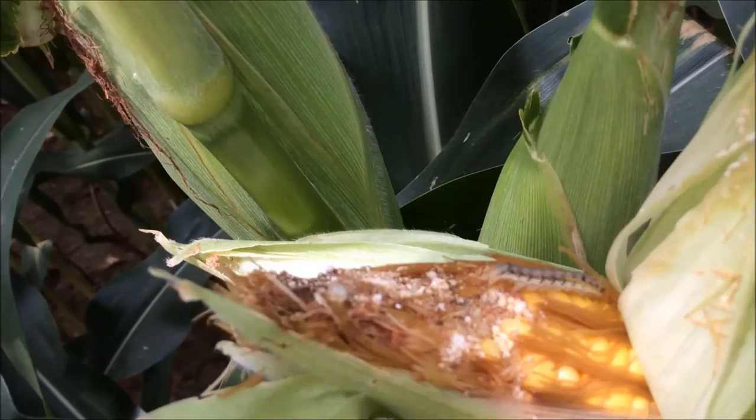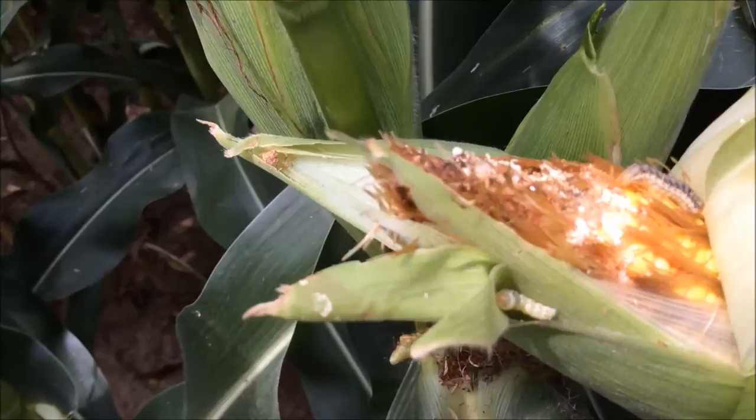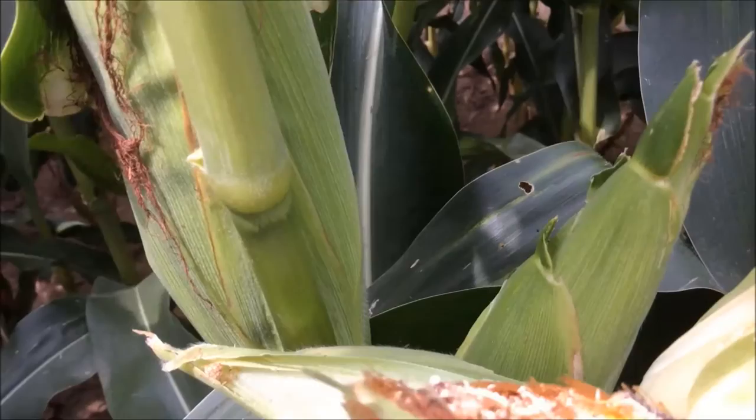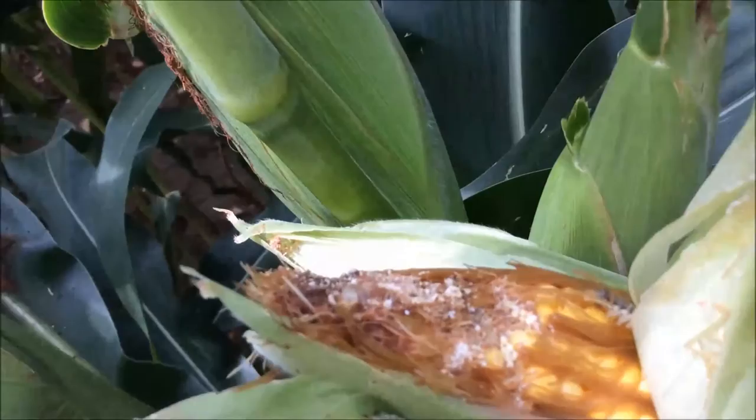Other worm larvae, like army worms, won't have these black dots all over them. They can be all different colors and all different sizes. Just pull back the ear and you'll see some brown or white colored frass, which is their droppings — that's another way to identify them.